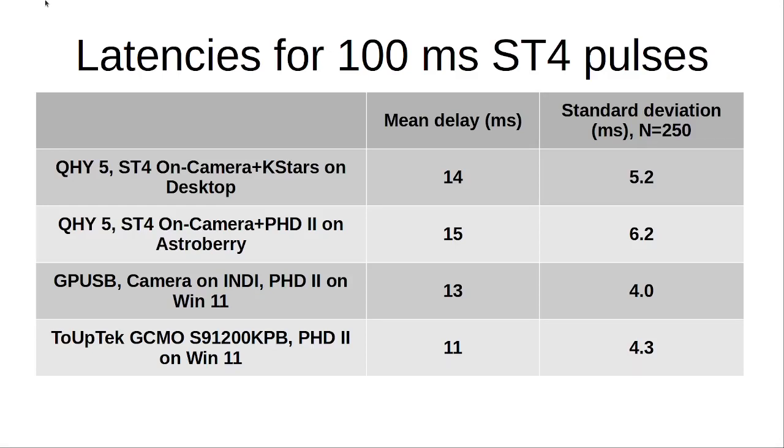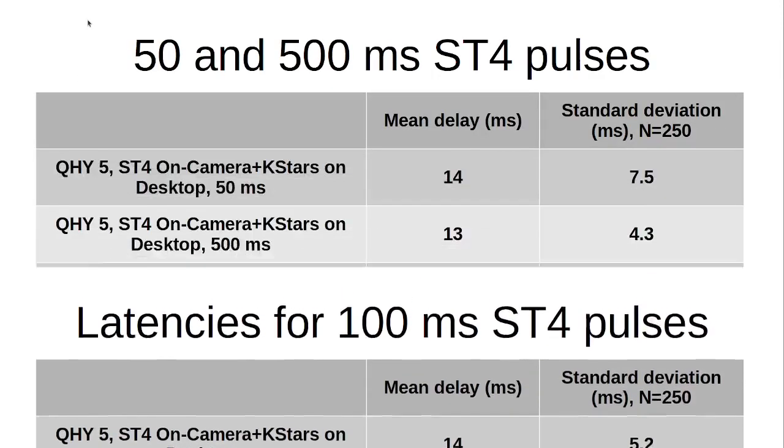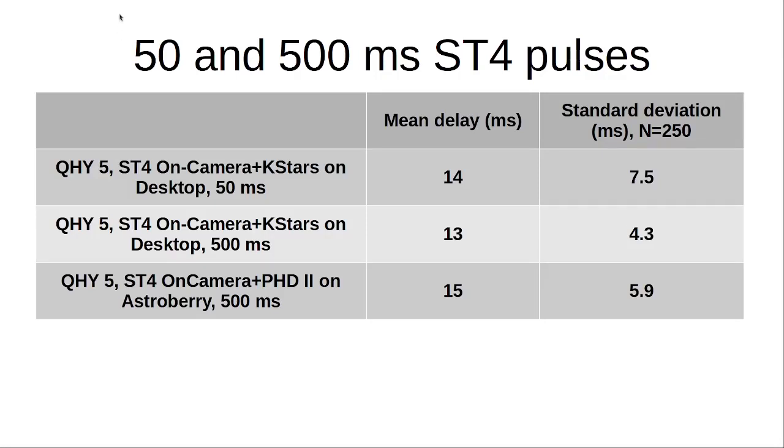As we can see, the changes are small — we usually end up with a latency of 10 to 15 milliseconds. If we change the length of the pulse, the picture stays the same: a 50-millisecond pulse sent from KStars ends up with a mean delay of 14 milliseconds, a 500-millisecond ST4 pulse gives 30 milliseconds latency, and on Astroberry I see 50 milliseconds on a 500-millisecond ST4 pulse.